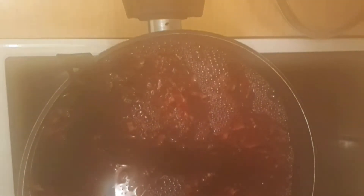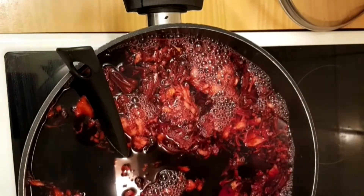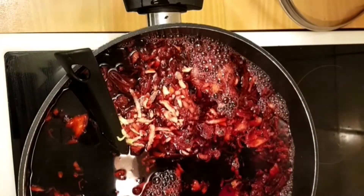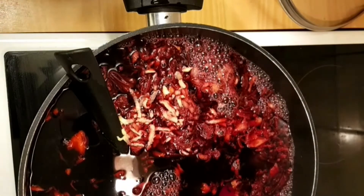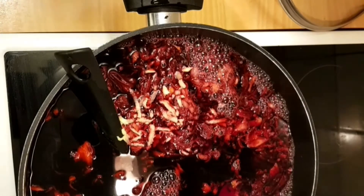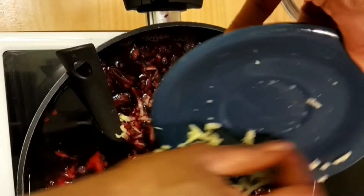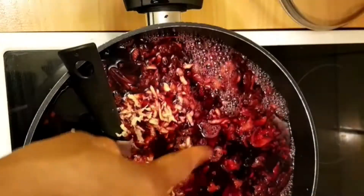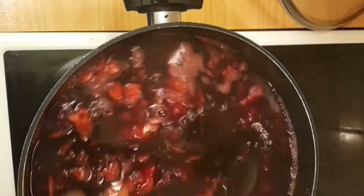Pardon my camera — the steam from the cooking covered the lens, I'll go ahead and clean it now. Then after that I'll be adding ginger to it, and I'm grating it so the taste and flavor will come out very well. After grating I'll pour in everything, give it a stir, and cover it to continue cooking.